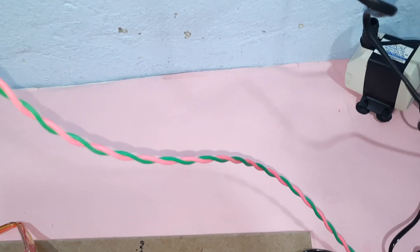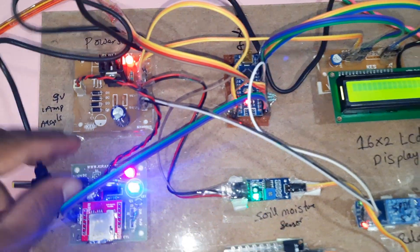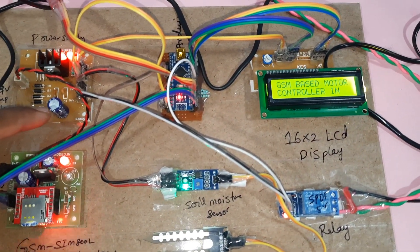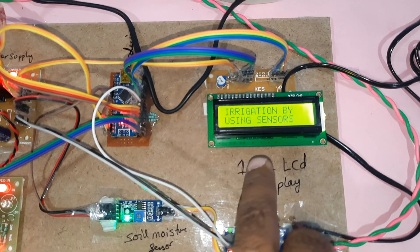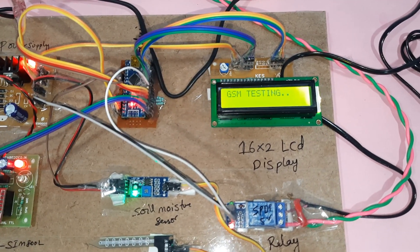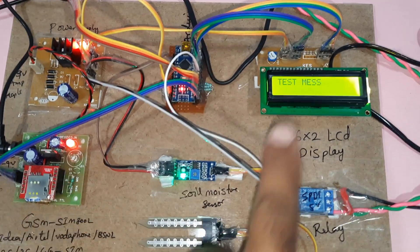Nine-volt one-ampere adapter. We have a bridge rectifier, filter capacitor, 7805 voltage regulator, an LED, and an Arduino Nano board. We are using a 16x2 LCD character display — whatever the process is going on should be displayed on the LCD, so the internal process is displayed on the LCD.